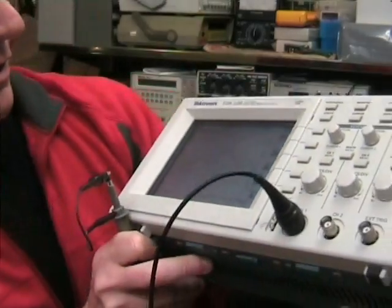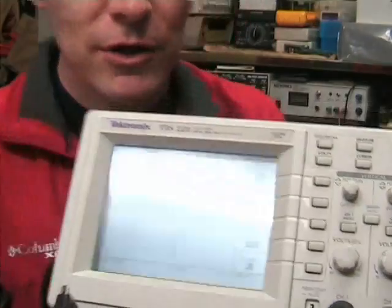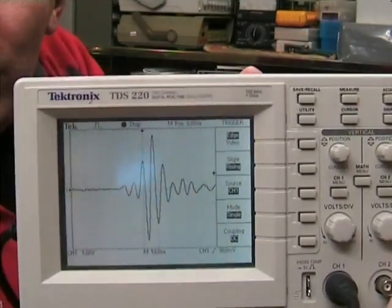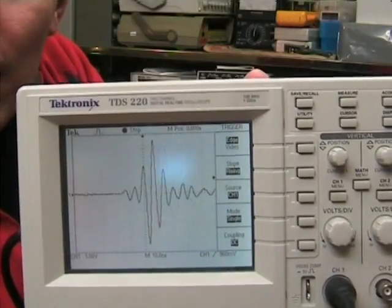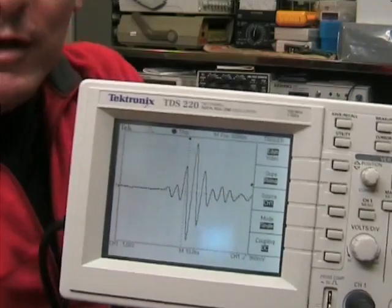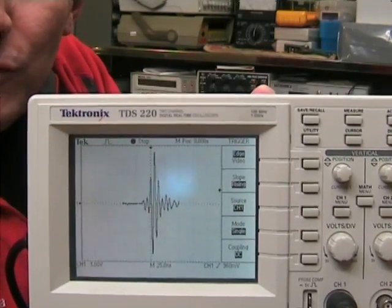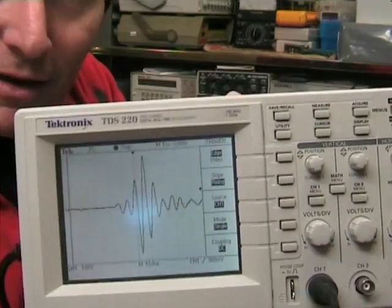That's 1 volt per division, and that is a very nice sinusoidal type impulse — a beautiful sinusoidal burst at about 100 megahertz. And there you go, isn't it groovy. I'll explain how you actually get this and what's actually happening here.